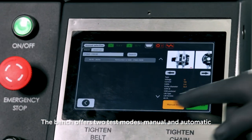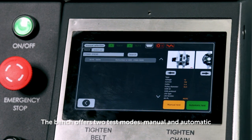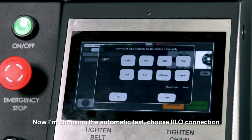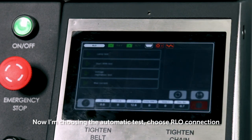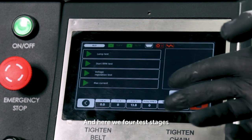The bench offers two test modes: manual and automatic. Now I'm choosing the automatic test. Choose RLO connection. And here we have our test stages.